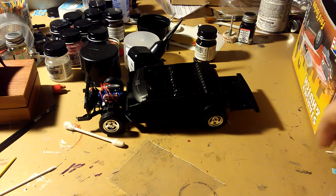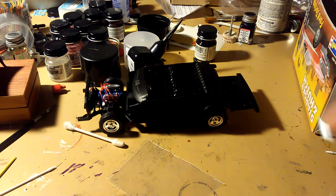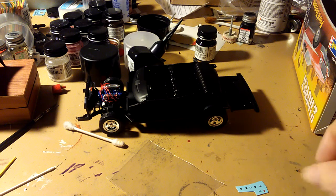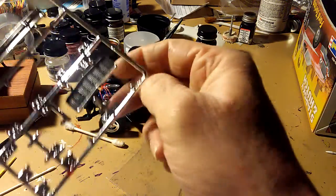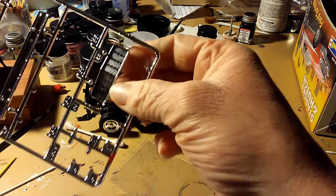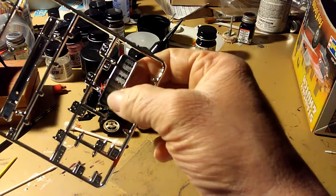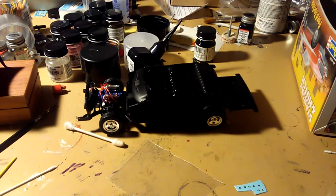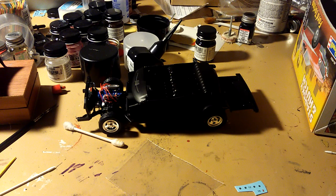I also have some decals — hubcap logos I still need to put on — and that little piece that goes on the grill. I put a black wash on the grill and stuff like that. I'm waiting for this to dry before I go any further. I just glued all those parts on the interior, so I'm letting this dry.